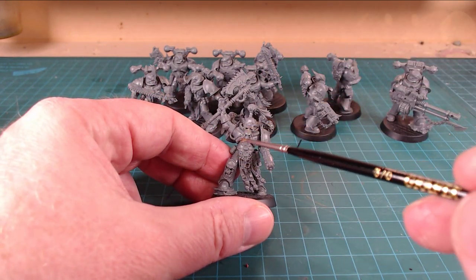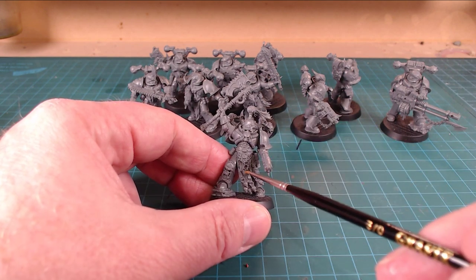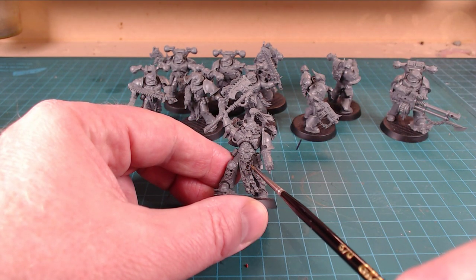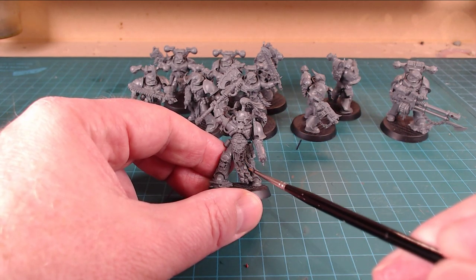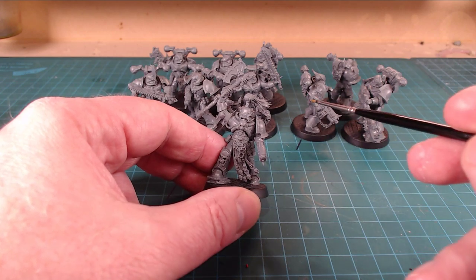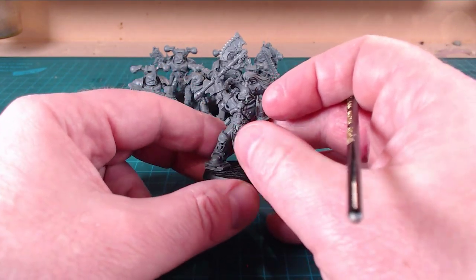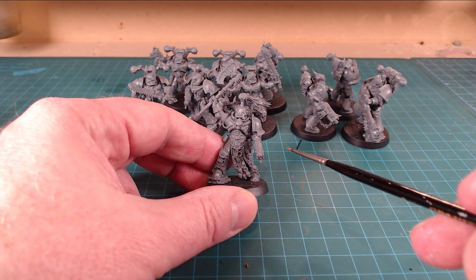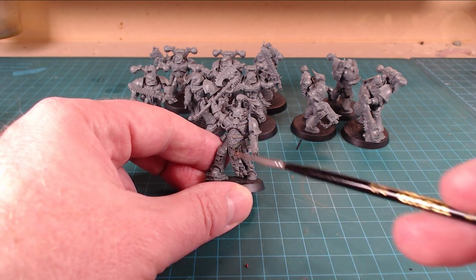There's spikes everywhere, but not completely and totally spikes. They kind of went with the same design methodology as the Primaris, where you've got lots of ridges you can highlight or black line or what have you. They kept a whole bunch of the old flavor to it - the Mark IV cabling up front. Around the time of the Heresy when these guys went into the Eye of Terror, they've got all those different pieces. They've brought in this universal star iconography, and you can see this all the way through with all the fetishes.